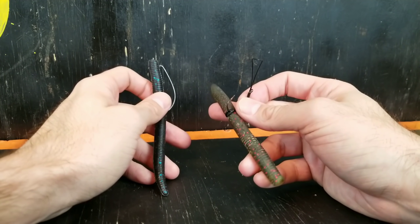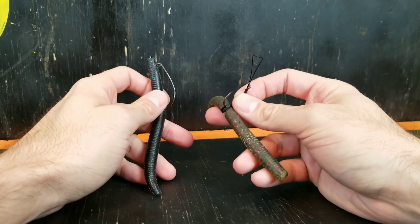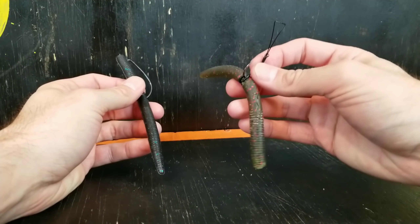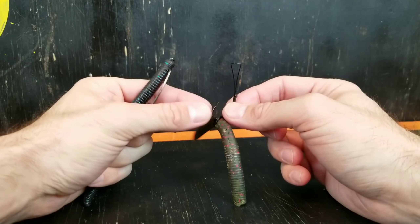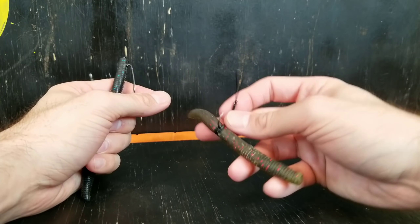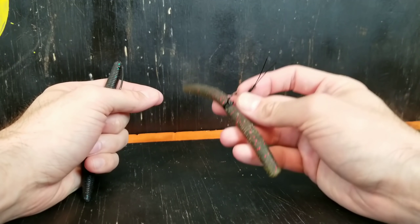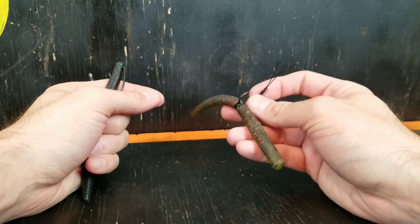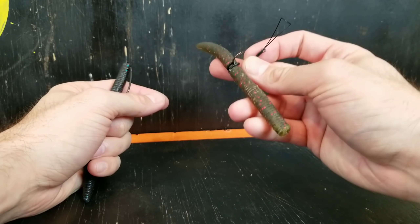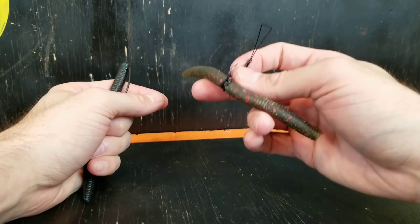I really fish these two rigs differently. To me the wacky style I only go to when the bite is super tough — there are times when they will bite this when they won't bite the Texas rig for whatever reason, maybe because it's got a little bit more action. Also with the wacky rig you can get little wacky jig heads, so if you want to cover a little more water and get that bait to fall a little faster, I will use that. I do fish this on spinning tackle — 20 pound braid this year to a fluorocarbon leader, 8 to 10 pound.